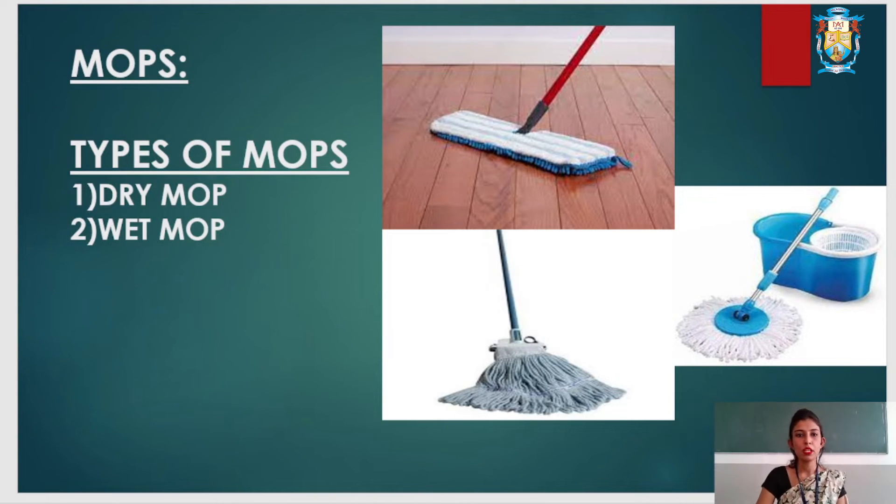There are two different types of mops: dry mops and wet mops. Dry mops are also called dust control mops. They are used to remove dust from floors and have a metal frame attached to the mop. Dry mops are commonly seen in malls or hospitals.